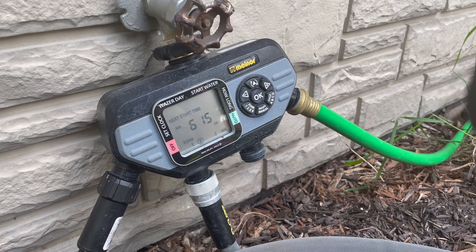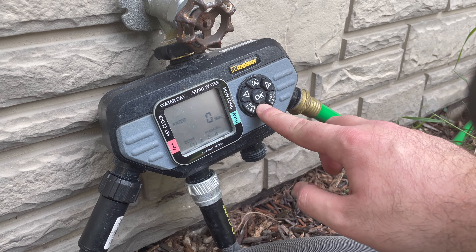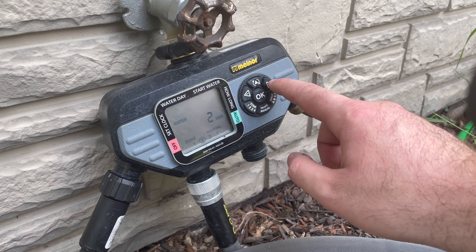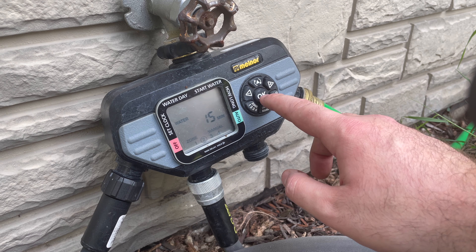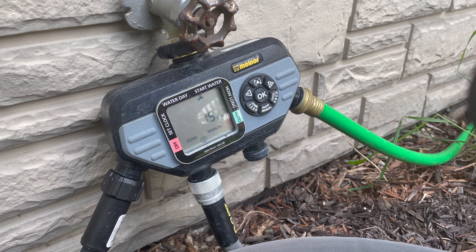Usually, if you run your sprinkler for about 15 minutes and then measure how much water is in your tuna cans or rain gauges, you can do some simple math to figure out how long you'd need to leave the sprinkler on to attain half an inch. For instance, if you run it for 15 minutes and you have a quarter inch of water, you know you need to run it for a full half hour to get that half inch.